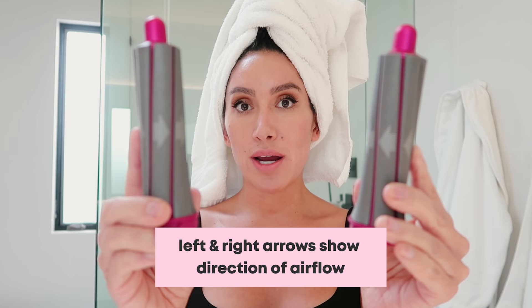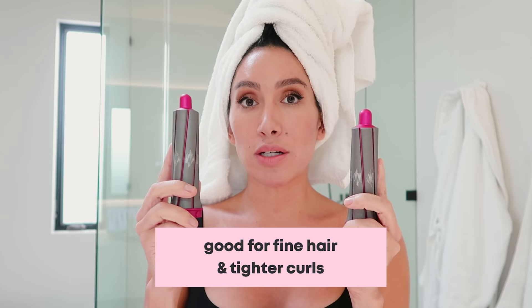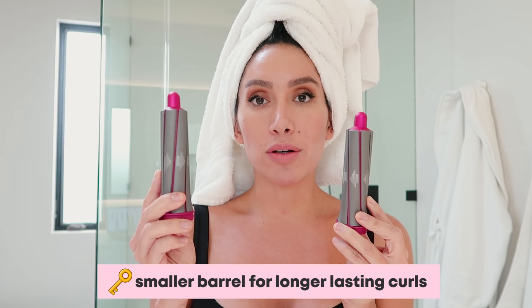Next are the small barrel attachments. If you notice, it has a left and a right arrow, so it tells you which side you should be on and shows you the direction the airflow goes. This barrel size is typically great for girls with fine hair or people who have a really hard time holding a curl. For girls who want a tighter curl, don't be scared of a small barrel — it lets you brush through the curl and it's going to last a lot longer. You can also prep with a little hairspray before you go in and set the curl.